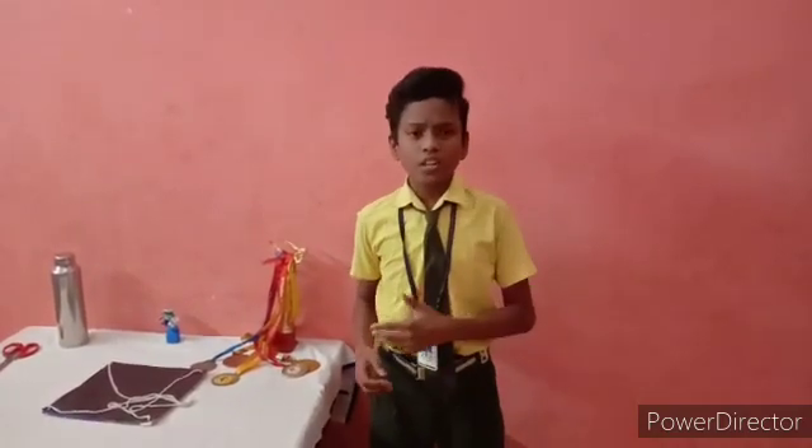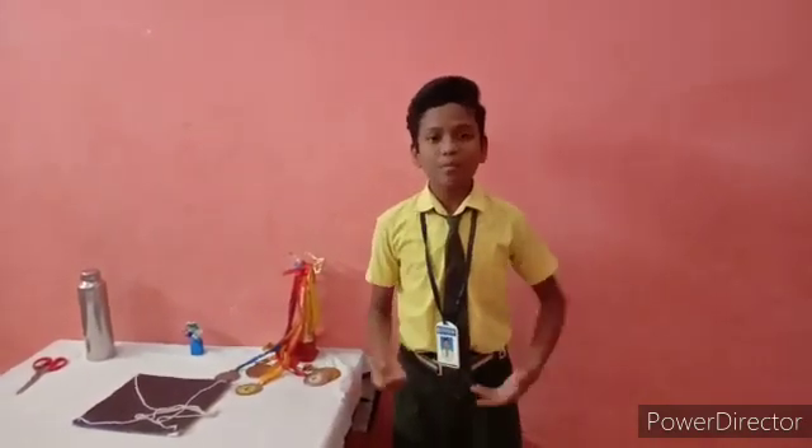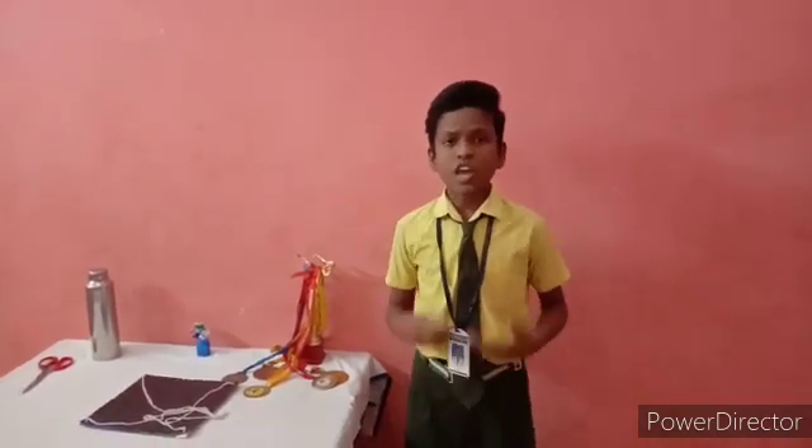If you spin too slowly, the water will fall out and you will get wet. So this is my experiment and explanation of centripetal force. I would like to thank my teachers and my school for giving this opportunity. Thank you. Stay warm. Stay safe.